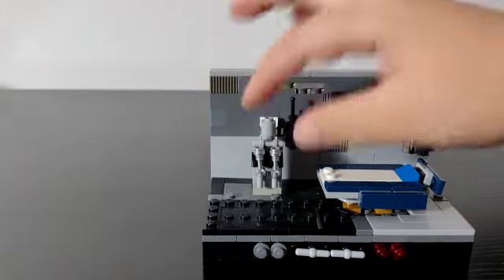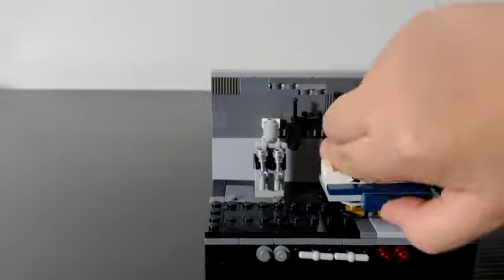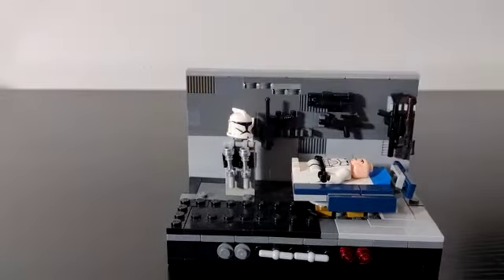You may be asking what this thing is, so let me show you. You can take a minifigure like this clone and he can sleep there. I took his helmet off for a reason — you can actually place his helmet right here on the side.